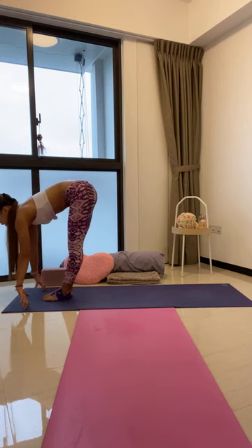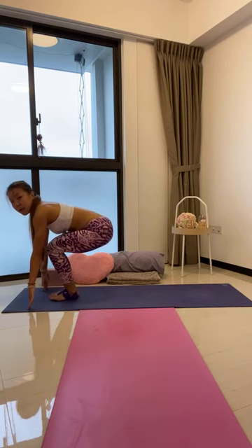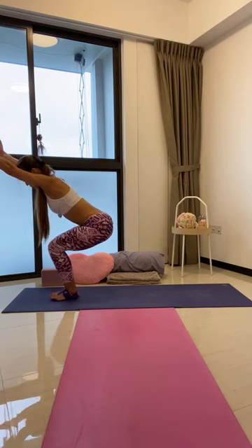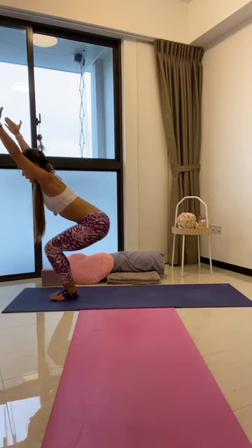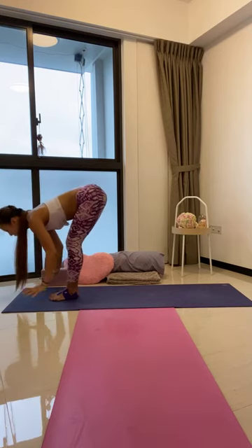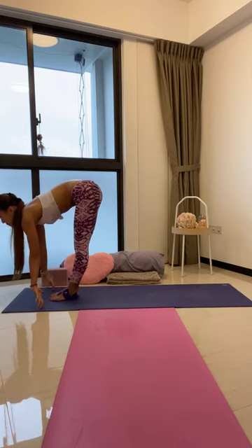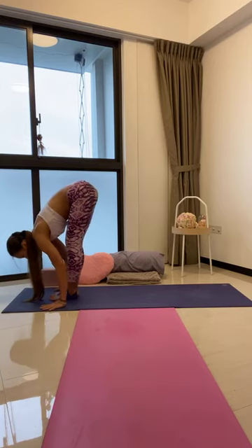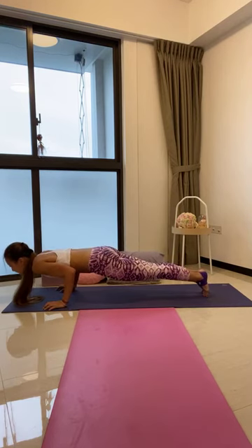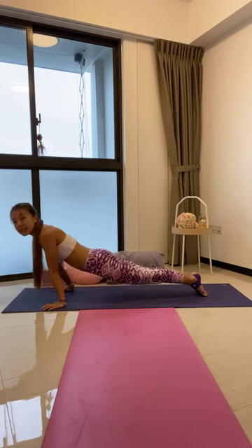Half lift, lengthen the spine, exhale to fold. Then knees — Utkatasana, chair pose. Sit hips down low, reach arms up high, weight towards the heels, tuck the tailbone under. One more breath, exhale, bow — inhale, forward fold — Uttanasana. Half lift, lengthen the spine, exhale. Now step or hop back — flow through your Vinyasa. Chaturanga, Omishasin, exhale. Inhale to up dog or cobra. Exhale to press back — Downward Facing Dog. Find your breath. Deep breath in, full breath out.